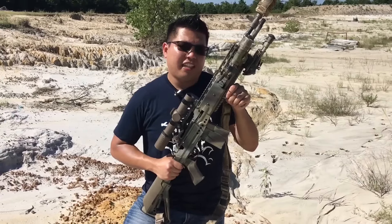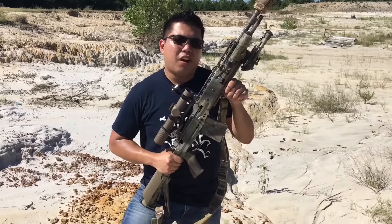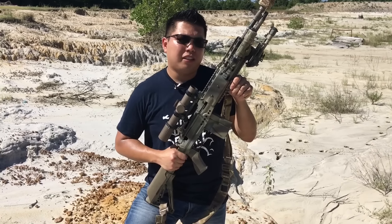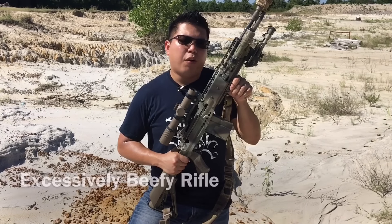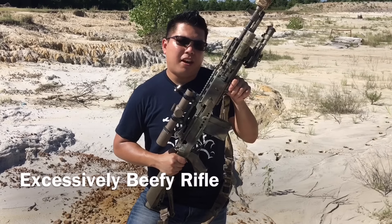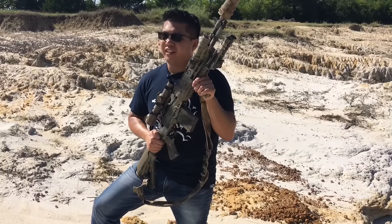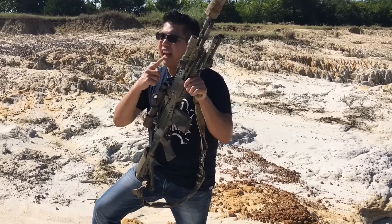Not only does the M14 not have a place for a bipod, it doesn't have a place for anything else. In the mid-2000s, all the old M14s were pulled out and used as battle rifles and designated marksman rifles. These upgrades were called the Mk 14 or the M14 EBR. Some versions of the EBR had an 18-inch barrel, some had the 22-inch barrel — this one has an 18-inch.